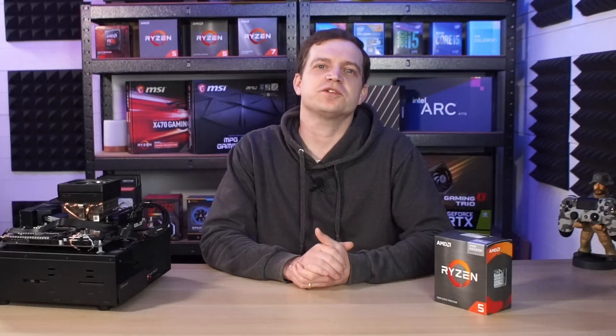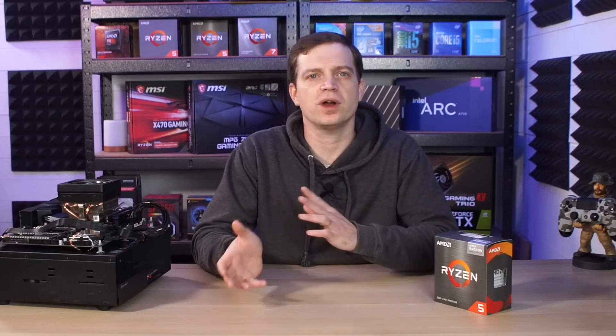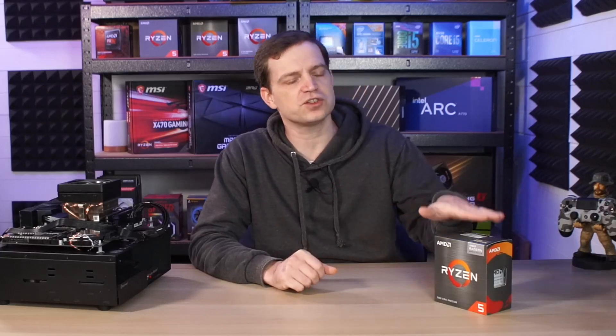As we can see from those results, we were actually pretty impressed. The games that we benchmarked were actually a combination of new and old titles, and for every single one of them in 1080p high, we managed to get over 30 frames per second. That is going to give you more of a console experience, but if you look at some of the older titles, you can get something around 60 frames per second, which is fantastic for something that doesn't have a discrete graphics card. We've tested many graphics cards on this channel, particularly older ones that can barely keep up with this CPU, so it's going to make a good choice for anybody that wants a bit of light gaming, particularly if you're playing older games.